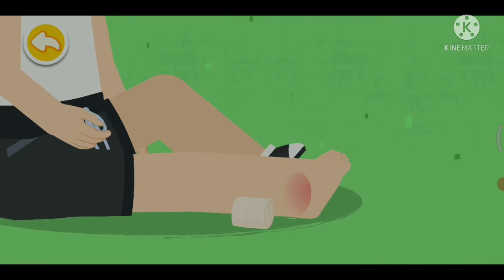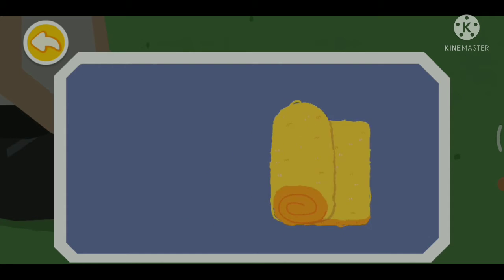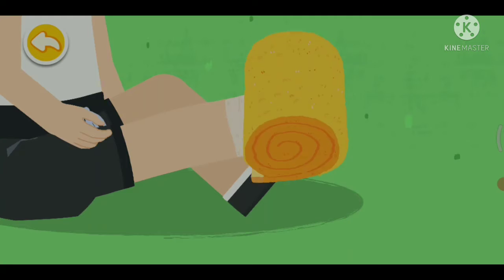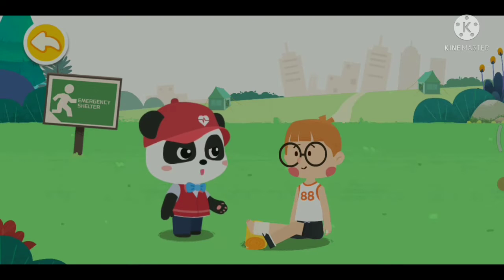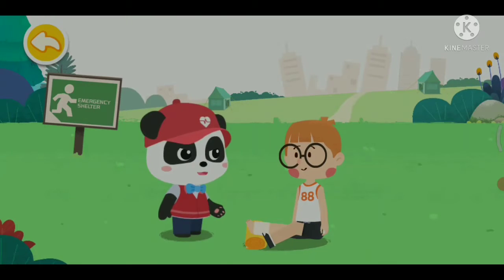Wrap the ice pack with a towel and put it on the sprained ankle to reduce the swelling and pain. Drag the bandage to fix the wound with the figure-of-eight bandage method. Elevate the injured foot to help with ankle recovery. Do not exercise after the sprain, otherwise it will affect the ankle recovery.